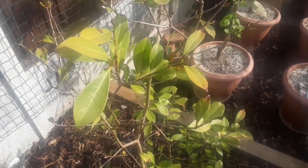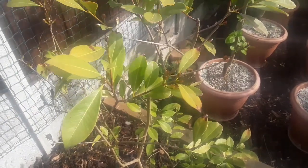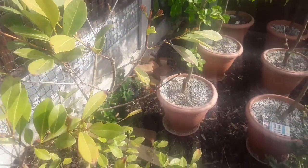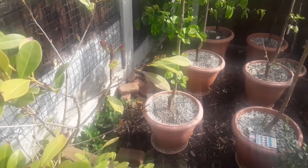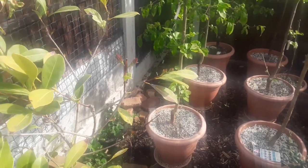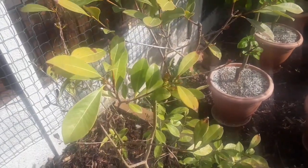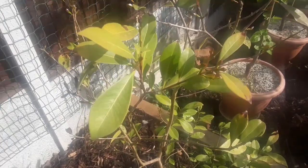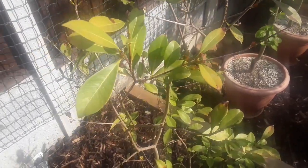Hello everyone, it's Brett here, Lionheart84. In a previous video I planted one tropical guava — Psidium cattleianum or subtropical guava — in the ground as an experiment, as I had a surplus of plants. You've probably seen the pot-grown one I did the other day, so I'll quickly come back to this in-ground one.